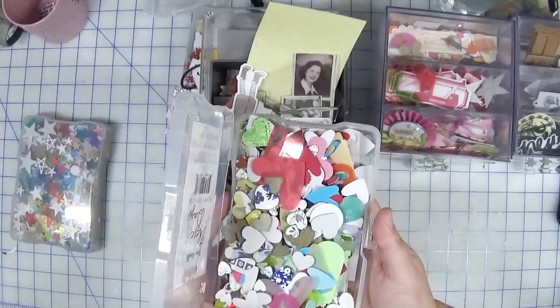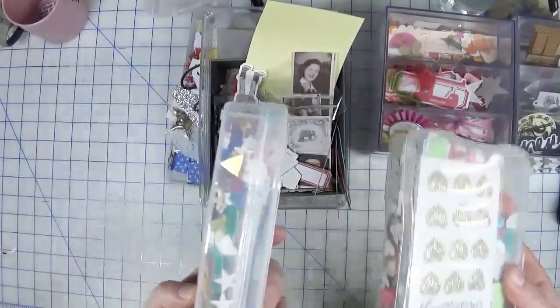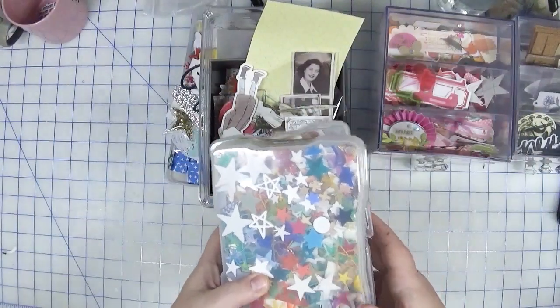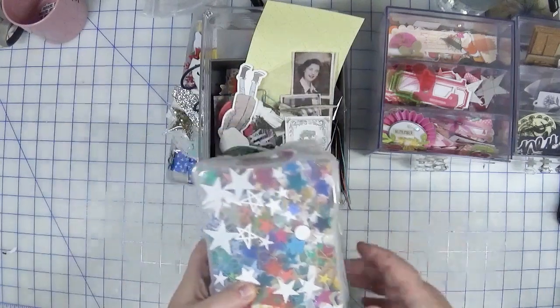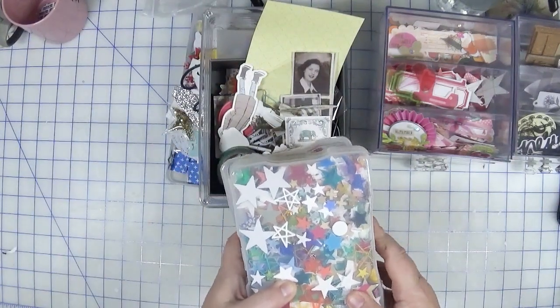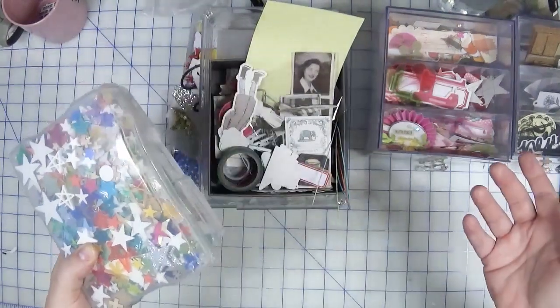I also have bins filled with hearts and stars that are almost exploding, so if I can use some of those up that would be a bonus. These are little items so how much can I really use up — that's going to be the challenge. Through the wonders of video editing, here's what I did.